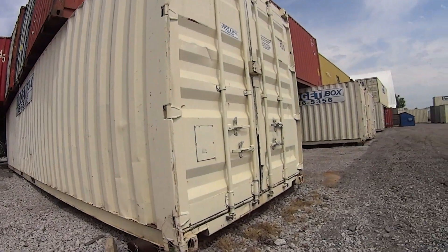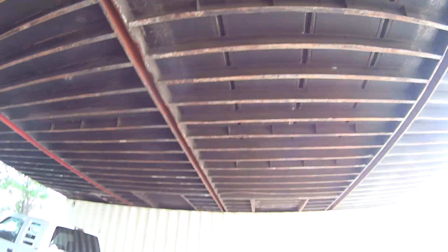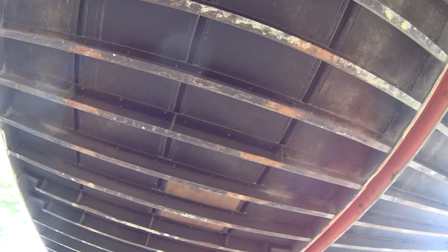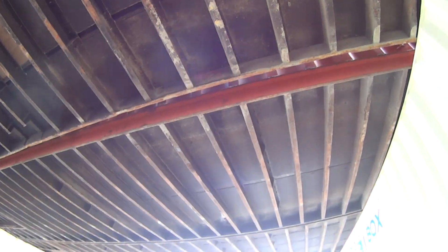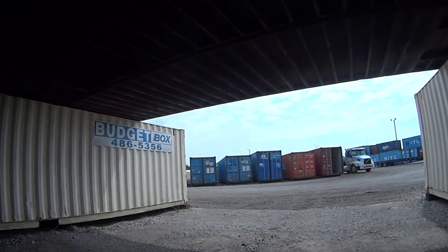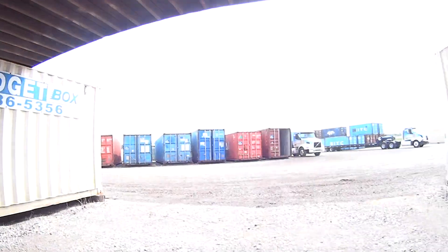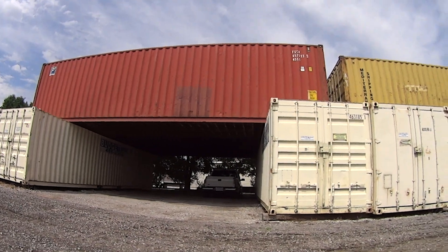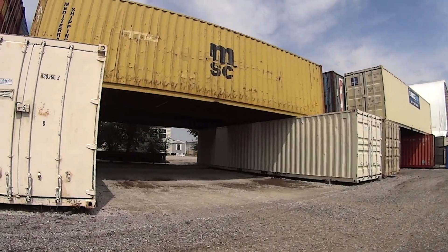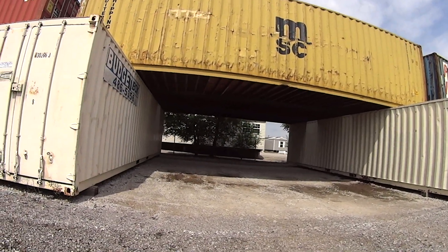Once China decides they don't want our dollars anymore and sells their stuff to other countries, these are going to go up in price. Let me clarify — it's not really that these units are going to go up in price. Once the world figures out that we're printing money out of thin air, it's that the dollar is going to go down in value. Once the world figures out the dollar is not worth much, these are going to end up being more expensive for us Americans. Right now the world is still fooled, so we can pick these up for $3,000 used.